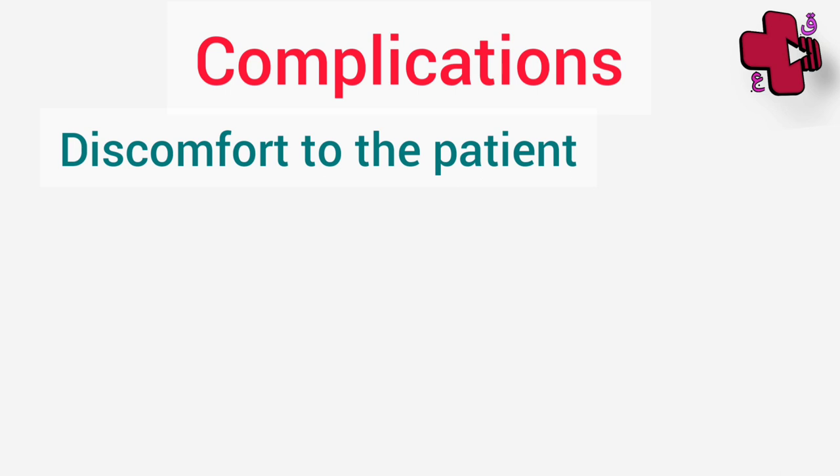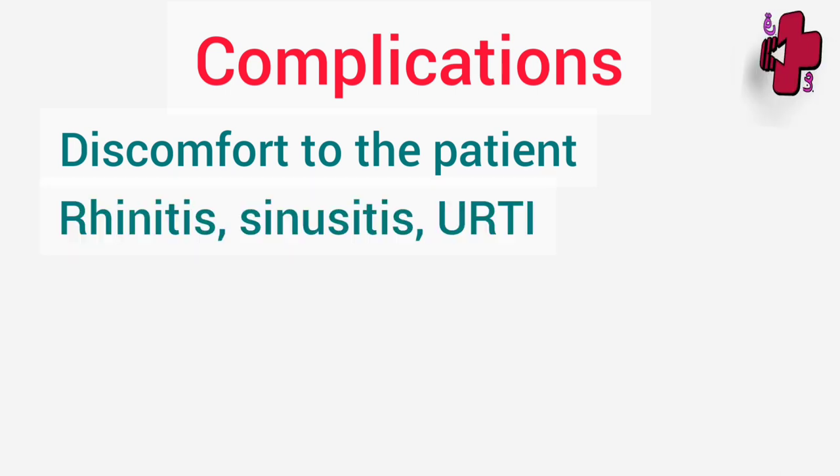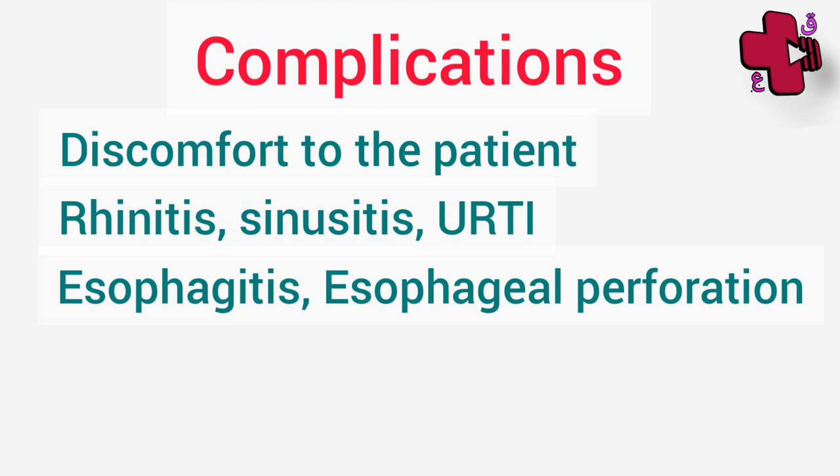One may ask: what are the complications of Ryle's tube insertion? Usually this procedure is very safe, but sometimes it causes discomfort to the patient. Rhinitis, sinusitis, or upper respiratory tract infections are common after Ryle's tube insertion. Esophagitis and esophageal perforation are other complications.